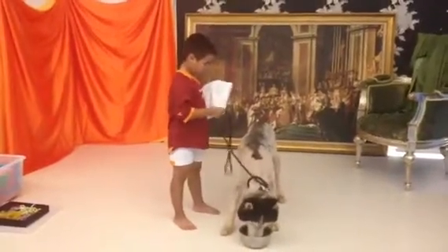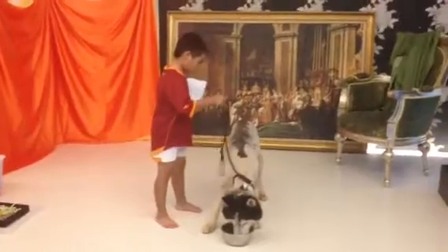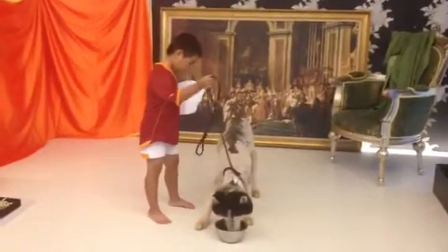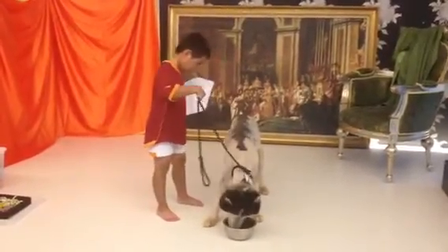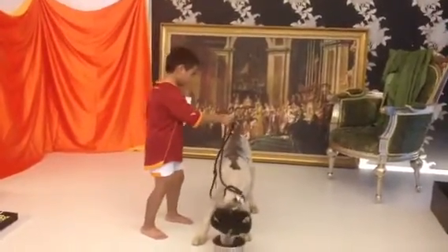Hi, this is Wesley. We're going to test Kirby for foot aggression. You could use the leash to touch his body — let's see if he's going to react. Okay, gently pet his body.